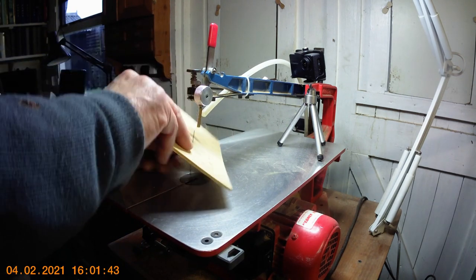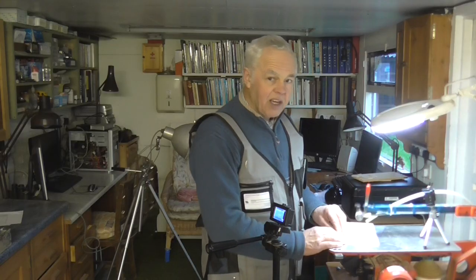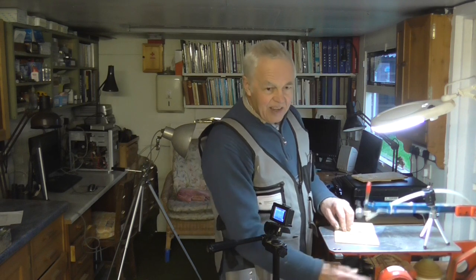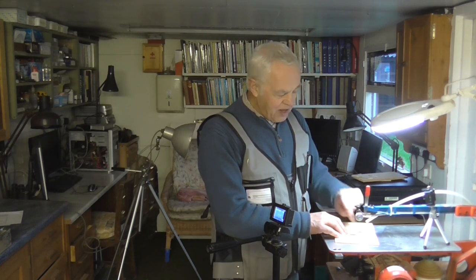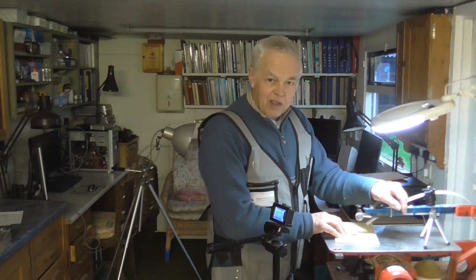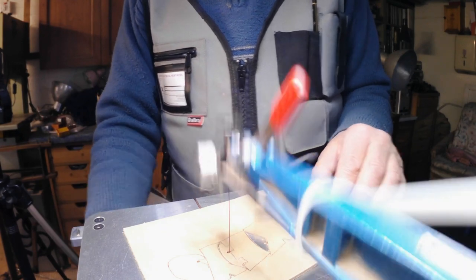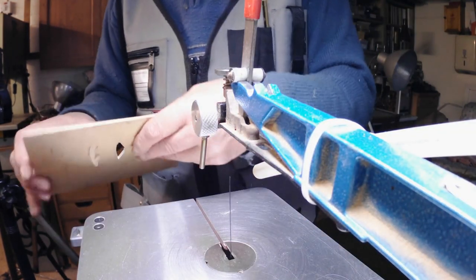Pop the blade back in and you're ready to go. Just doing this one — I was trying to clamp down. You see, this is where it goes wrong — it's still working all right but the tension isn't on the blade. I forgot to put the lever down. I'll do one more since I mucked it up the second time.